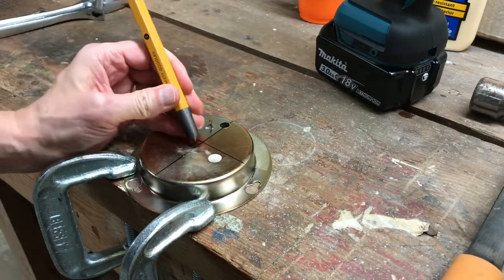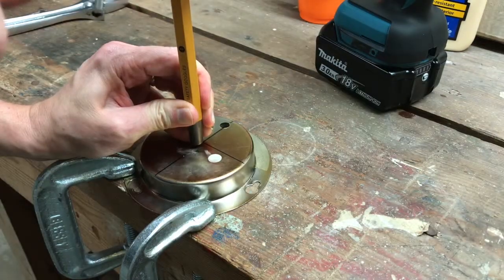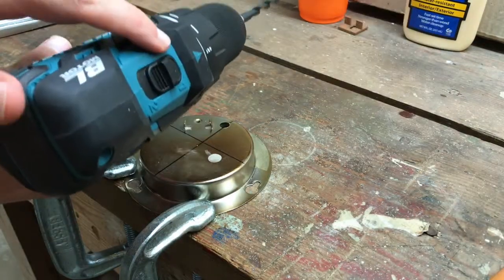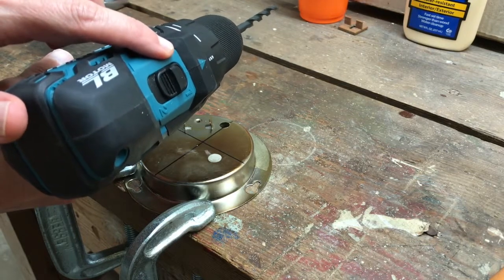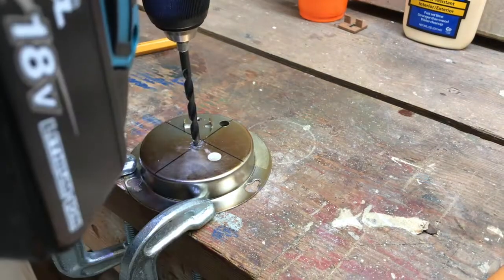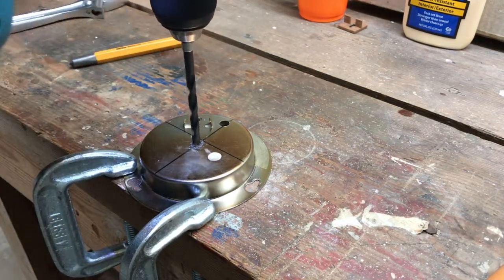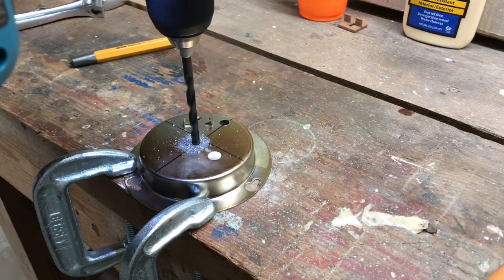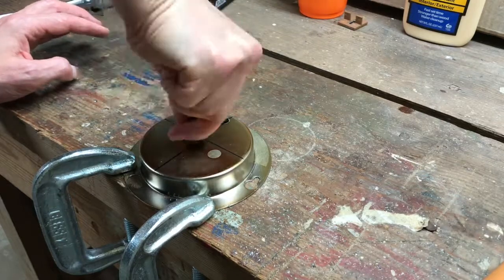Before starting to drill, I use a center punch to score the metal where the drill bit needs to be centered. I use a drill bit that's designed for metal, switch my drill to low speed, and most importantly, use patience. It takes about two to three minutes. Before I remove the clamps, I deburr the hole.